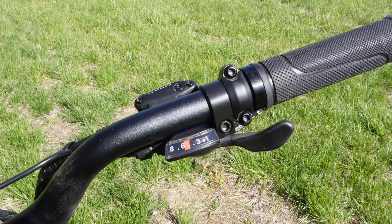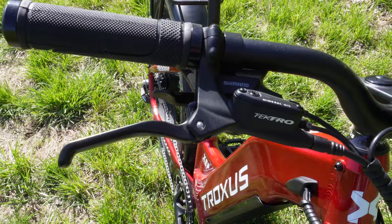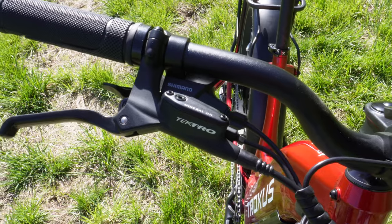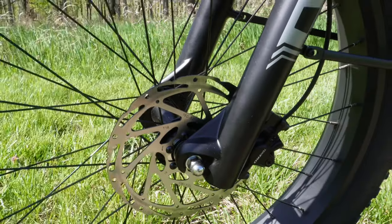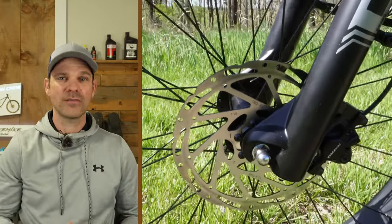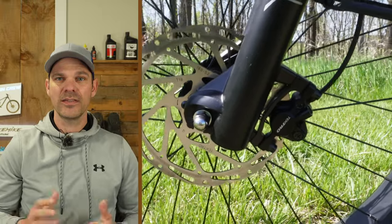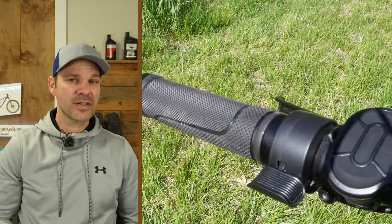Taking a look at the handlebars, you get that Shimano shifter with eight speeds. You can click through all the gears really quick because it's got a trigger shifter you just hit with your thumb or index finger. And once you're at those super high speeds, you don't have to worry about braking because those Tektro hydraulic brakes are going to stop you on a dime with 180-millimeter rotors front and back, plus really comfortable levers — these Tektro brakes are definitely on the premium side.